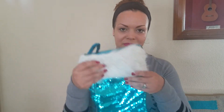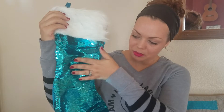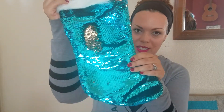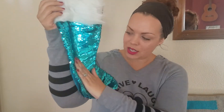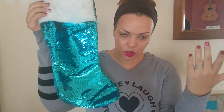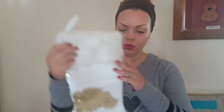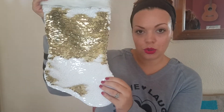Now my stockings. I have this color — it's like the mermaid sequins where when you rub them, they're kind of like a silverish gold color. I have four because there's four people in my family; there's two of this color. I also have two white ones which, if you brush them up, become gold.